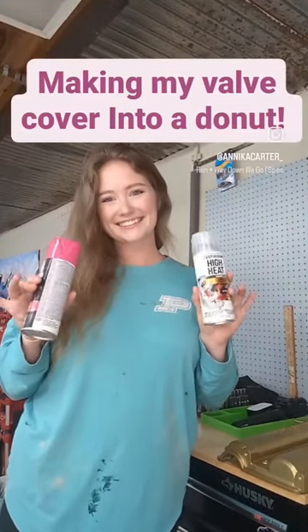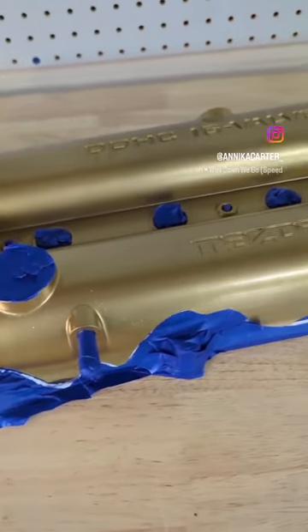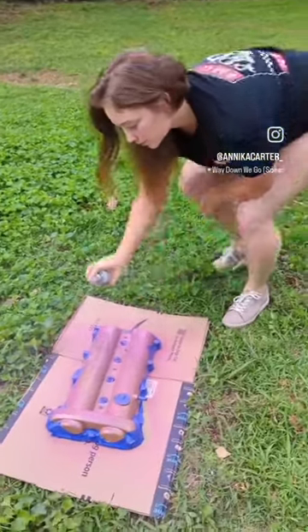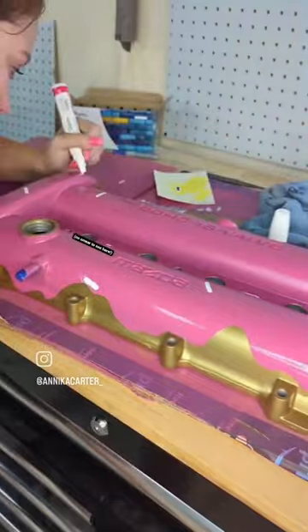This is how I painted my valve cover to look like a donut. I had the whole valve cover powder coated in gold, and then I taped off the shape that I wanted the frosting to be and laid three coats of pink spray paint.